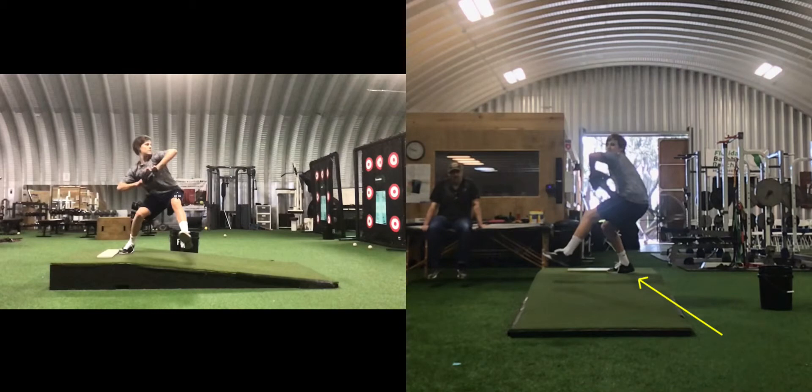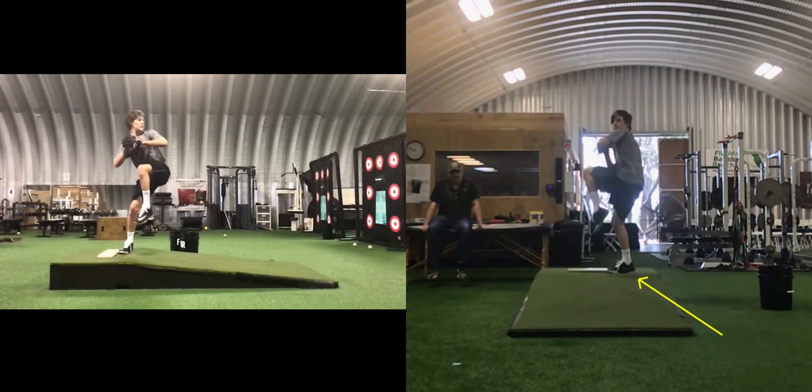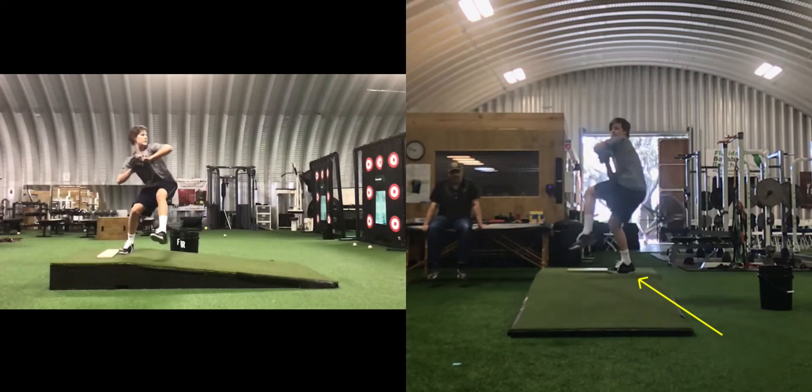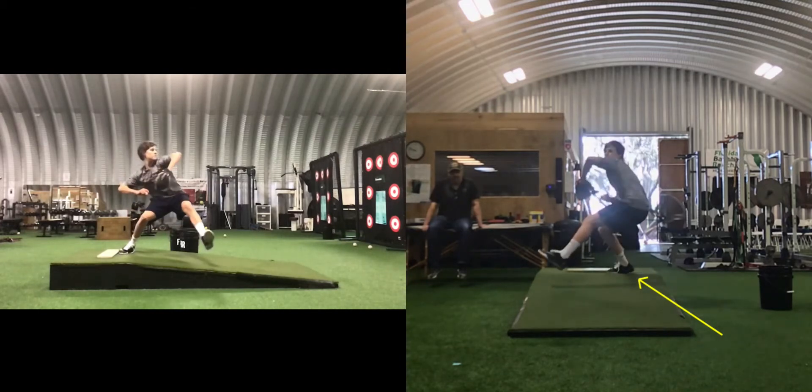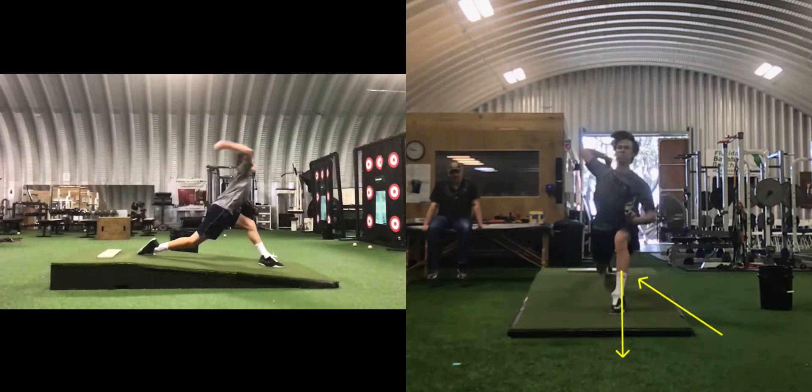Co-contraction of the muscles around the back hip is a grello — that was a green-yellow. Counter rotation was green; I skipped it because you didn't do it. Shifting to the ball of the foot prematurely is a yellow. The quality of your pelvic tilt is green — you can see this hip is higher than this one, hips and shoulders are parallel. Direction of your load should be right here, and it is — spot on green.